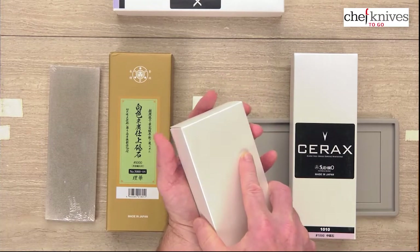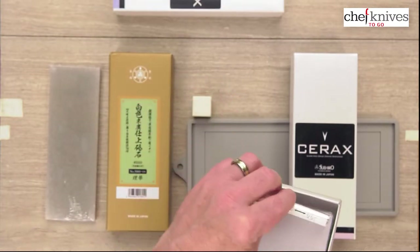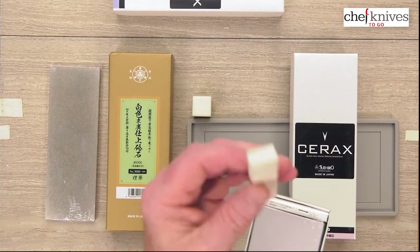It comes with what is called a Nagura, or kind of a cleaner. Some people like to use these, some people don't. It's basically just another chunk of stone that you can rub over the top to kind of clean it off, although it does not flatten anything.